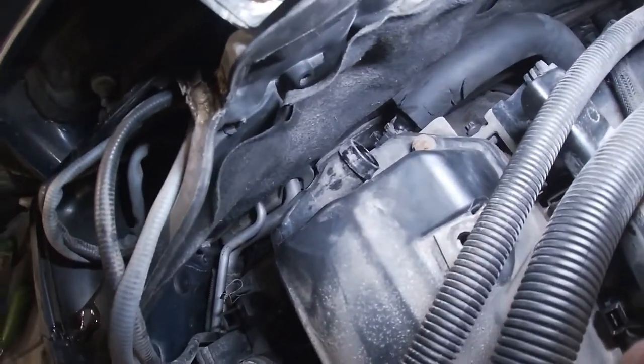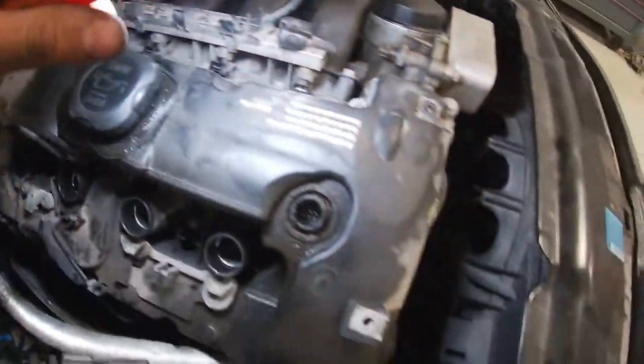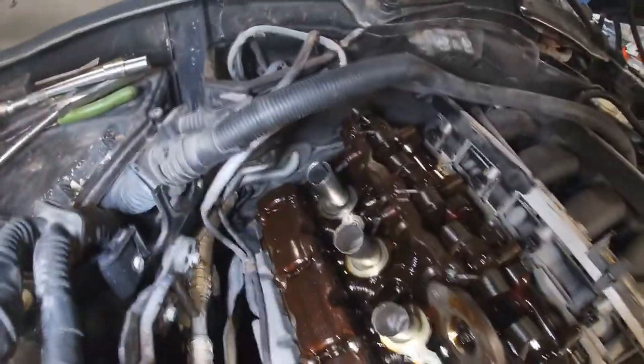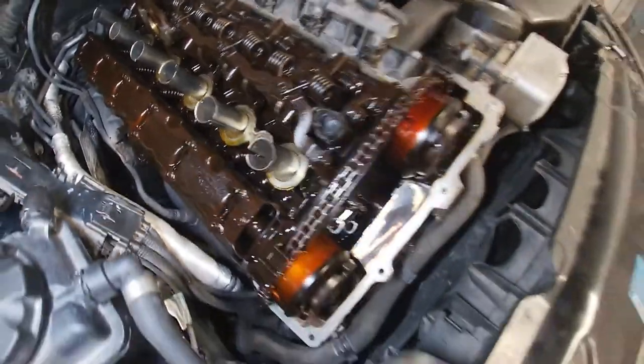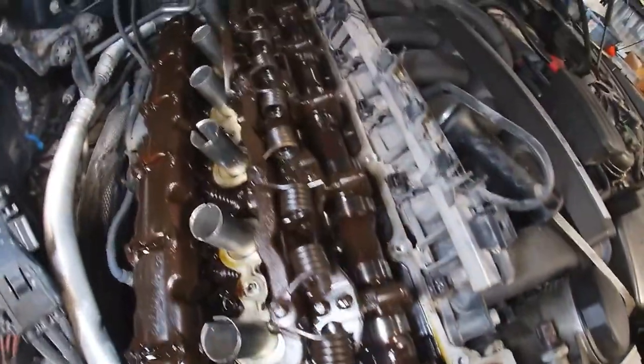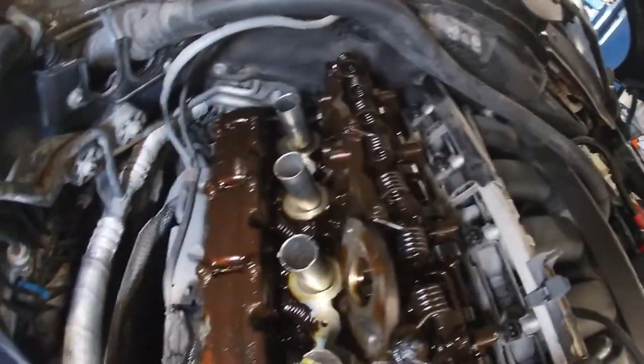Once you've got that breather hole off in the back, work on taking out the actual bolts that hold the valve cover on. After wrestling it out of there — I don't think this thing has had regular oil changes, but that's besides the point. We're going to go around and clean our gasket mating surface before the new one goes on.